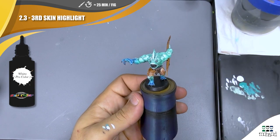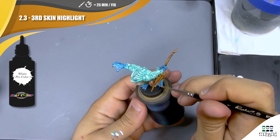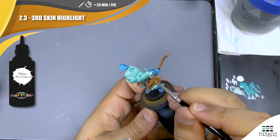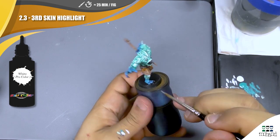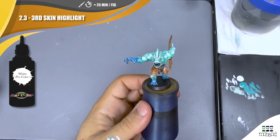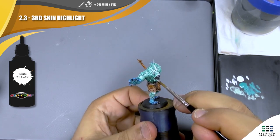Remember, this is just going to highlight a little bit the eyes and the teeth. You can always put some points at the end, even on the blue part of the mini. Remember to just put a few lines and a few points — no more.